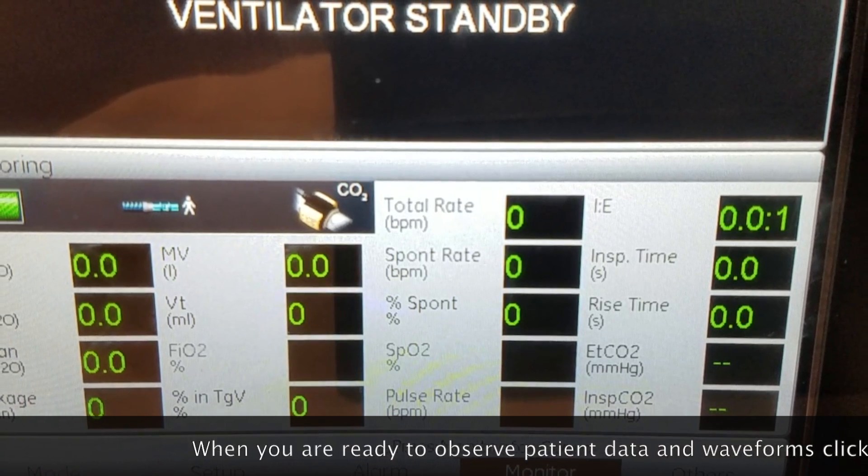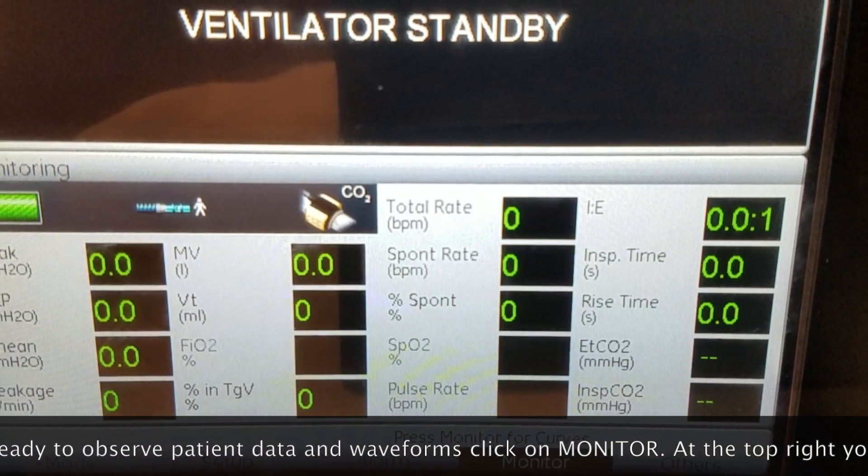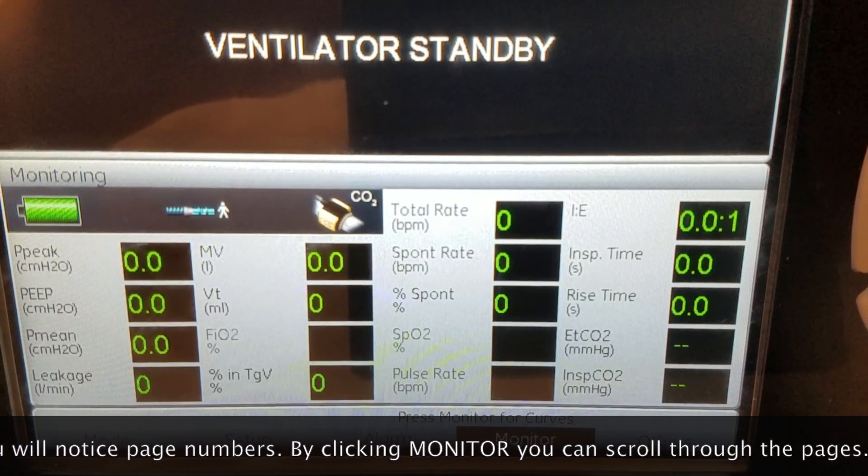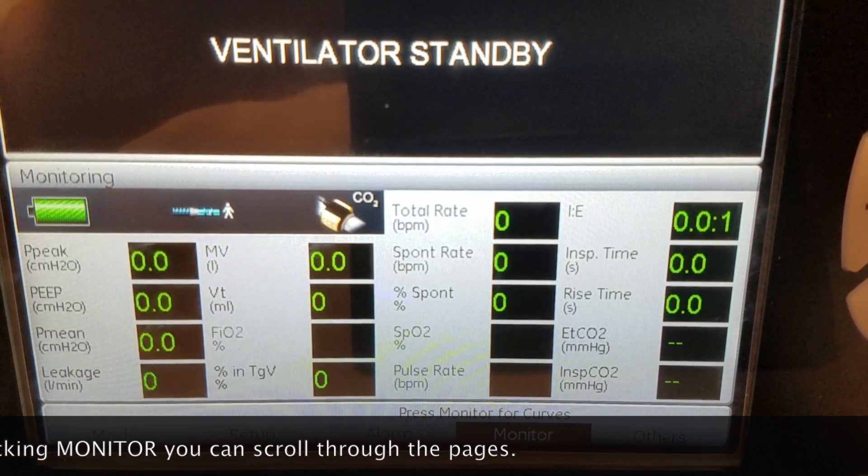Which we do have connected to our circuit. Next you want to hit the monitoring screen once you're all set up. This is where you're going to be getting your feedback from your patient, with ventilation rate, peak pressure, peak, mean, and leak.